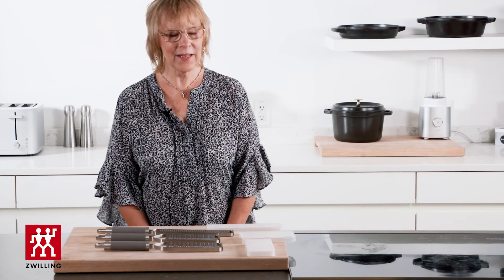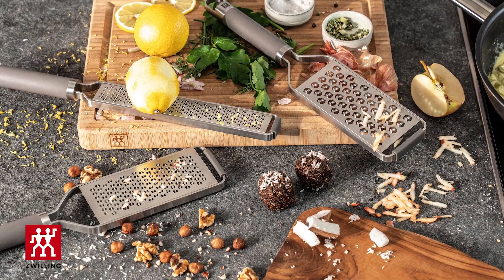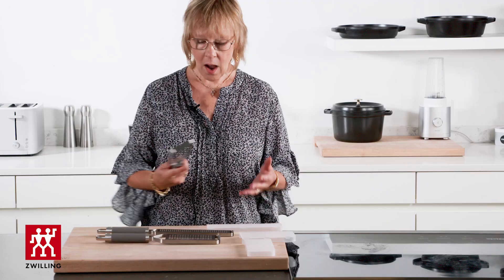Hi there, my name is Mary and I am the product manager for our kitchen tools here at Zwilling. My staff pick is our brand new Zwilling Pro Graters. As you see here, when I received my product samples, I picked them up and said, 'Wow, now these are graters!'